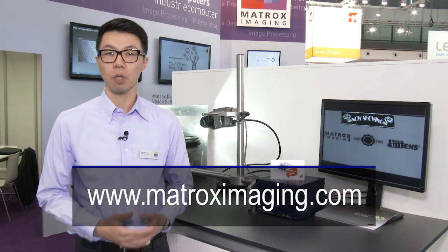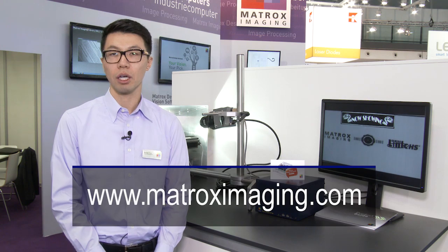For more information on our products, please visit us at matroximaging.com. Thank you.